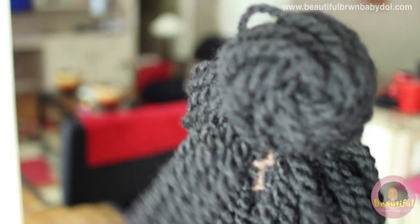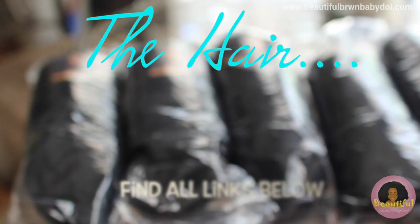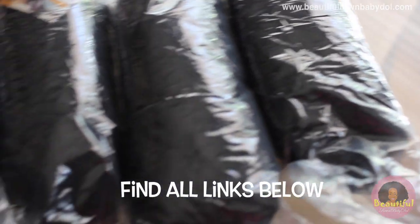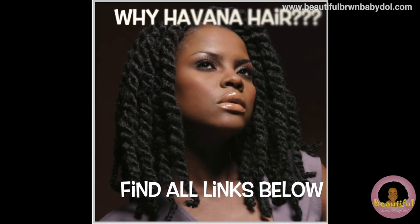Hey guys, it's your girl Beautiful Brown Baby Doll and today I'm going to show you how I achieved my rendition of the braided based Havana twist. The hair I'm using is the finger comber hair, which is the Havana hair. I also like Marley braiding hair for this, and there are other types of hair — find those in the links below. I've done my research and learned that this was a lighter option because I work out a lot.